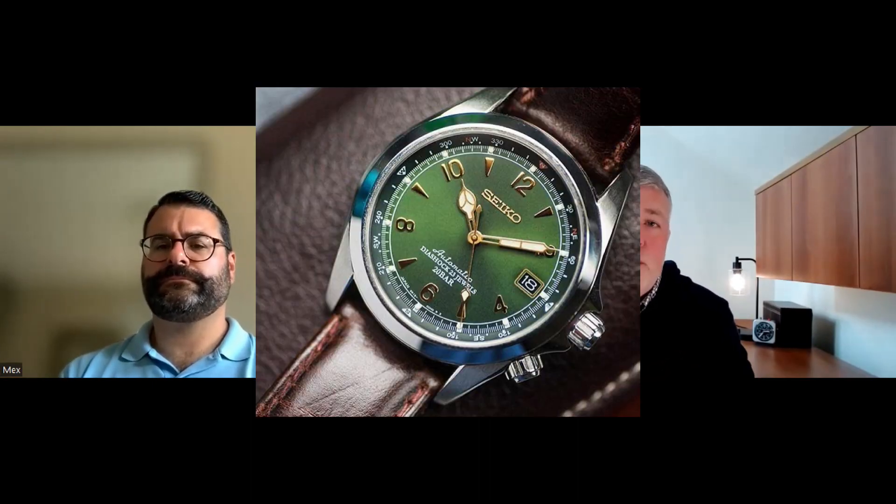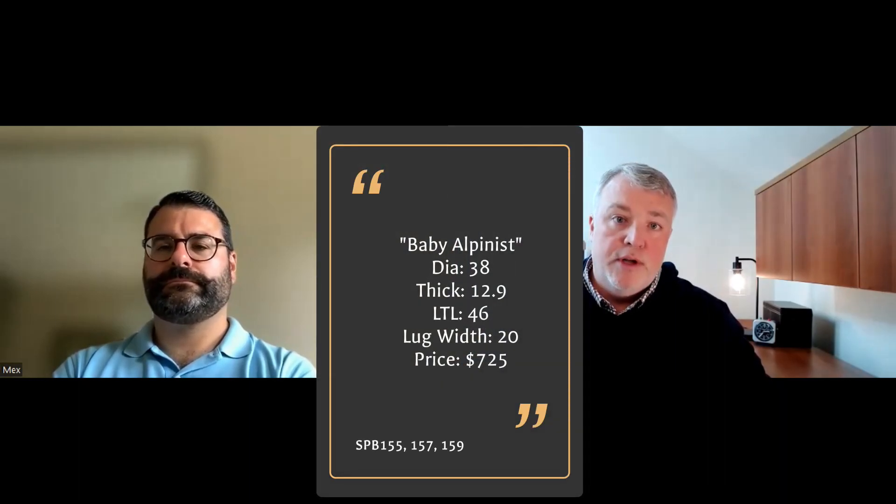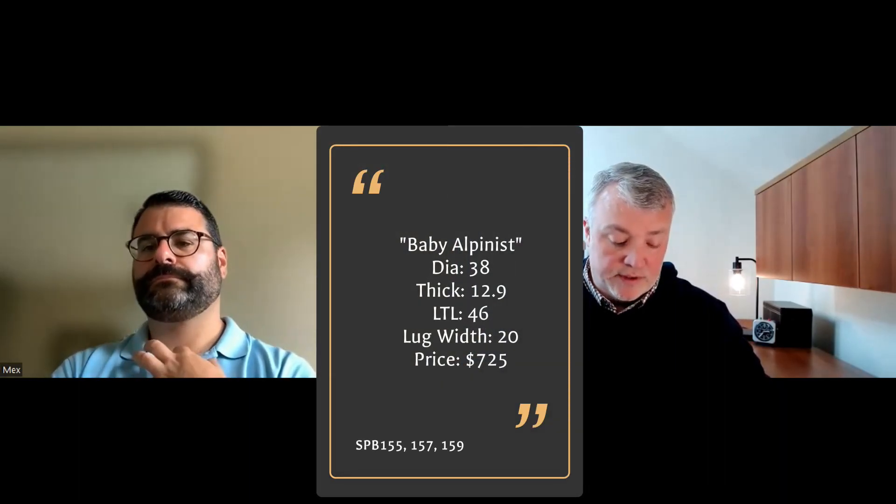I went with a tried and true Seiko. When I got back into the watch hobby, everyone was talking about the Seiko Alpinist, the SARB017, and the price was getting over a thousand bucks on Chrono24 and other resellers. So what I picked was the Seiko Prospex Alpinist SPB155, SPB157, and SPB159: 39 millimeters diameter, 12.9 millimeters thick, 46 lug-to-lug. It's a handsome watch at $725.